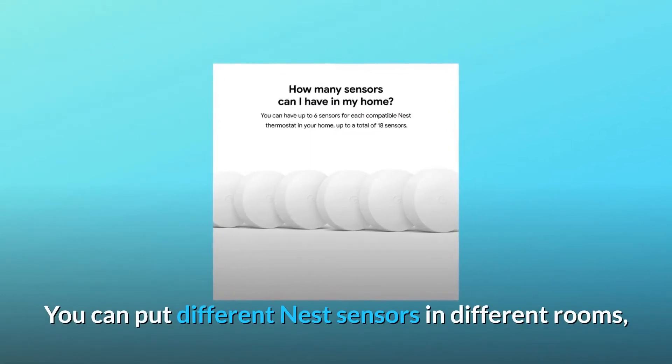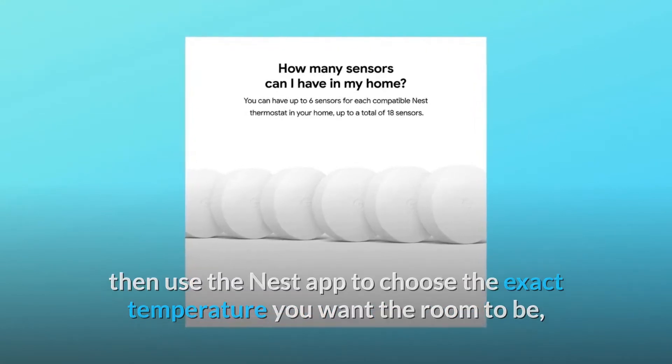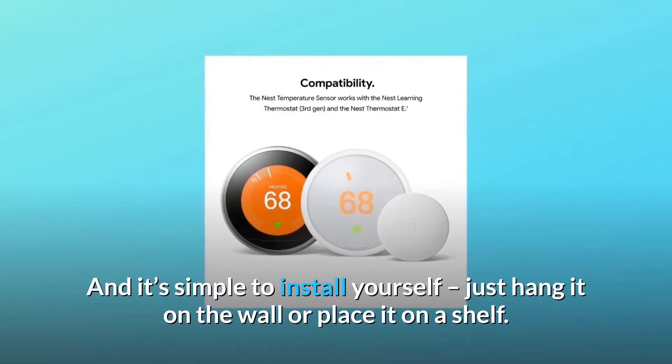You can put different Nest Sensors in different rooms, then use the Nest app to choose the exact temperature you want the room to be, along with a time of day. And it's simple to install yourself — just hang it on the wall or place it on a shelf.